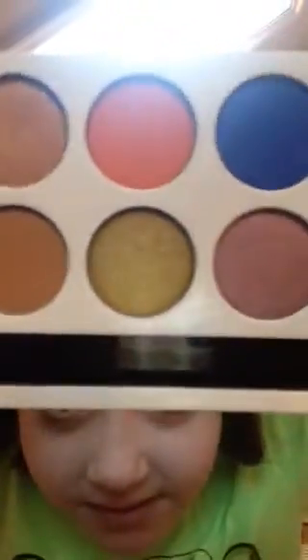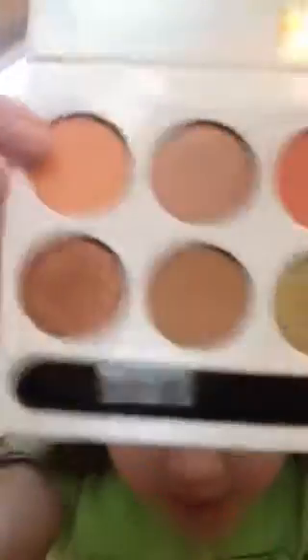By the way, I'll show you a close-up of the colors. These are what the colors look like. I'm going to do swatches and tell you what I think. This first shade is called Sorbonne.